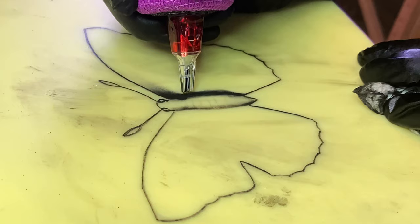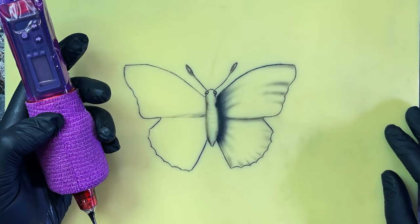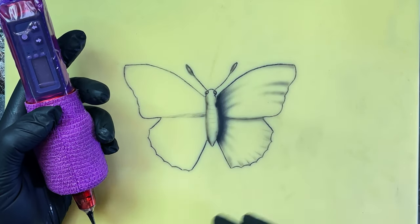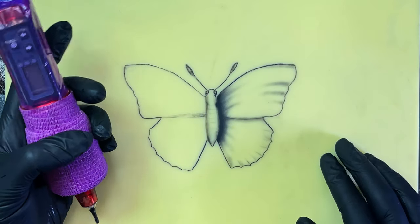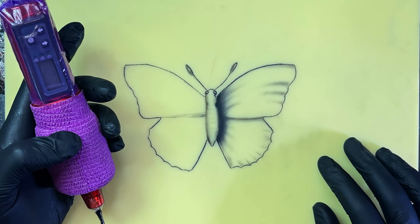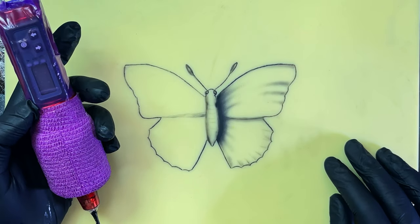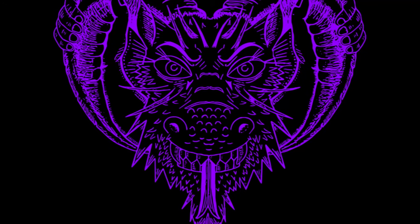That completes my test of the Mast Saber on the Amazon silicone. I'm super impressed with how it performed — lining, shading, black packing: very nice. At $250, you can't beat that. It is available at the Dragonhawk outlet; find a link in the description below and you'll get 10% off if you use our link on the Floaty Lady channel. Don't forget to like and subscribe — thank you!